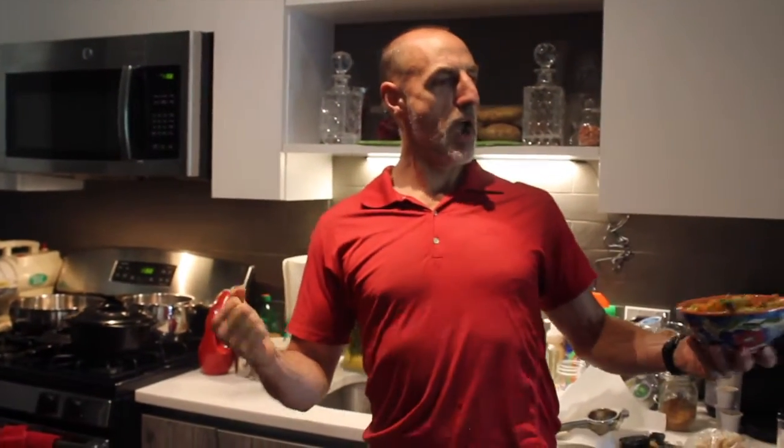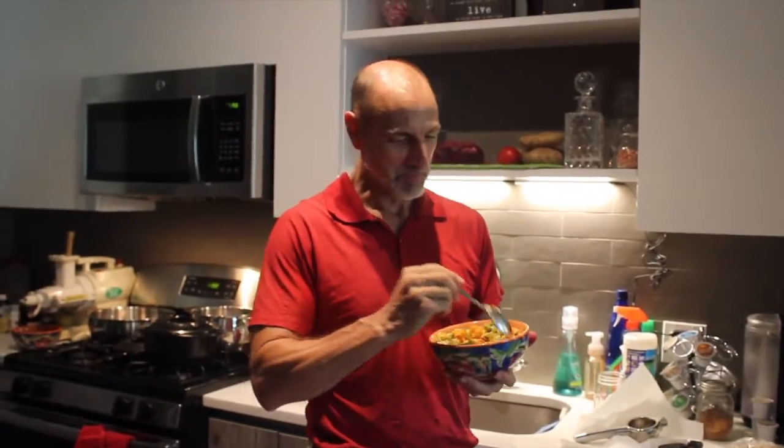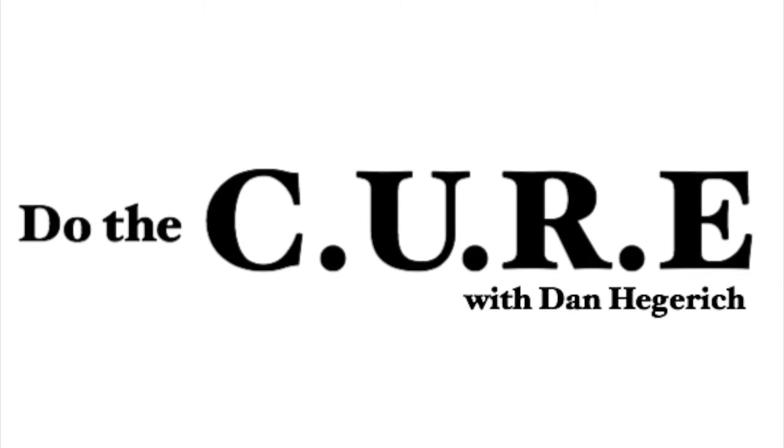This is Dan Hegerich. Thank you for watching this video. Here's what I like to say: I cannot change your life — that's your job. You change your life, you transform yourself. But I can make your job a little bit easier and make your day a little bit happier. That's what we're all here to do.